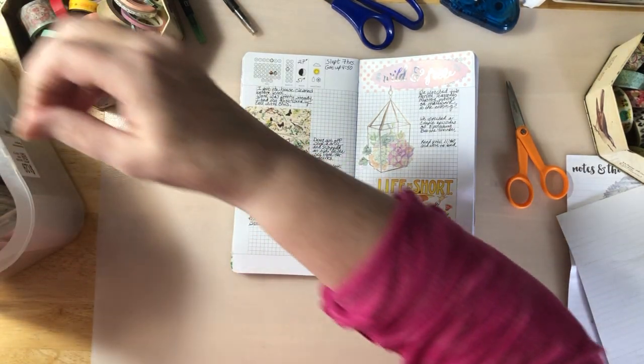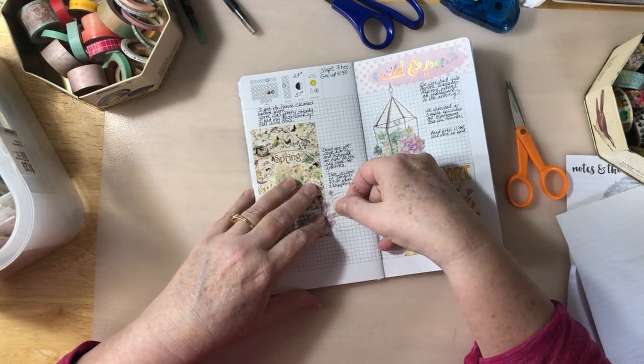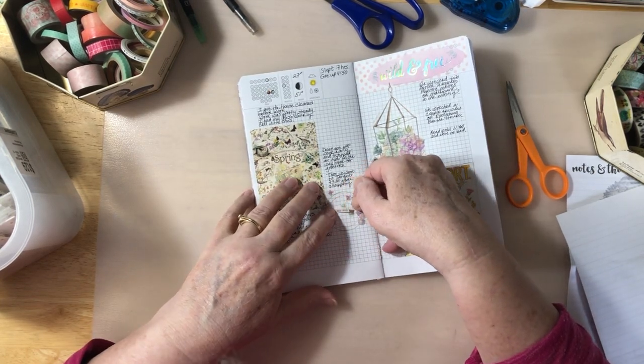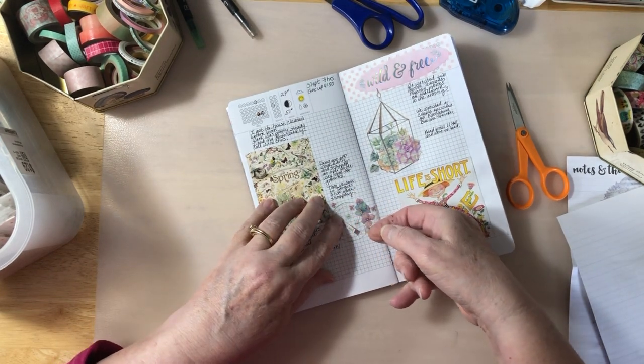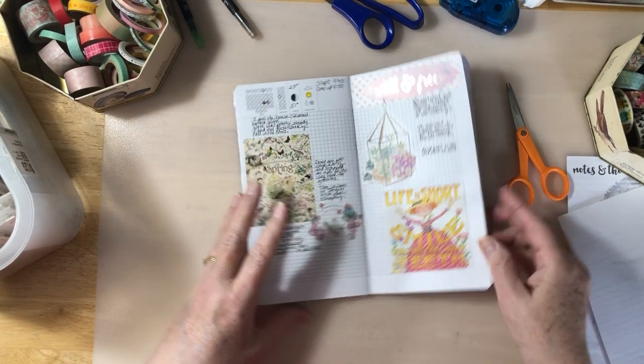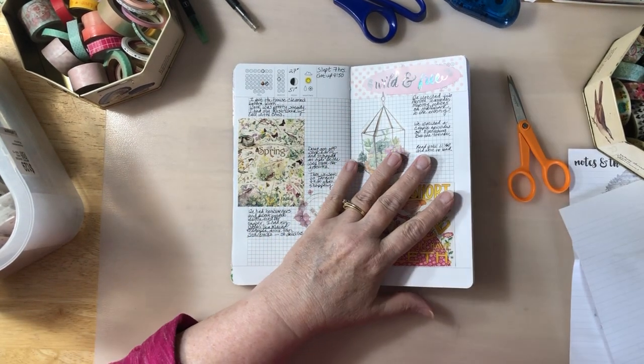How about this — this little one that says 'fill my soul.' I was actually thinking of putting it this direction. There. I like that. So yeah, that's all I do — I just put stickers on.